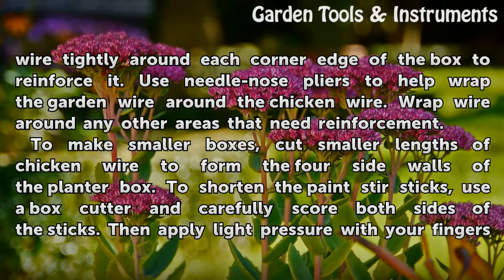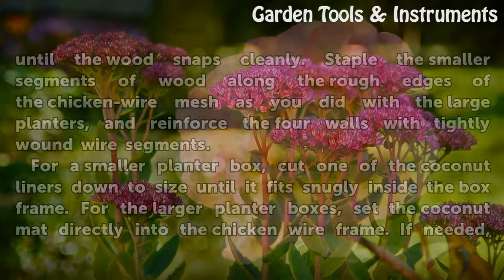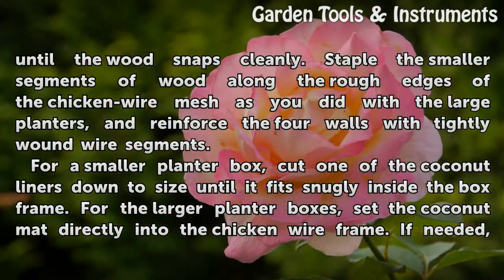To make smaller boxes, cut smaller lengths of chicken wire to form the four side walls of the planter box. To shorten the paint stir sticks, use a box cutter and carefully score both sides of the sticks. Then apply light pressure with your fingers until the wood snaps cleanly. Staple the smaller segments of wood along the rough edges of the chicken wire mesh as you did with the large planters, and reinforce the four walls with tightly wound wire segments.